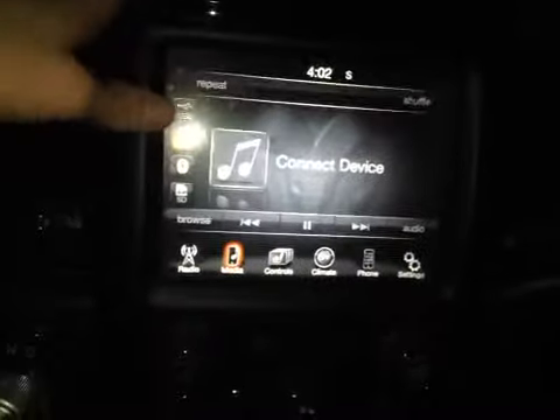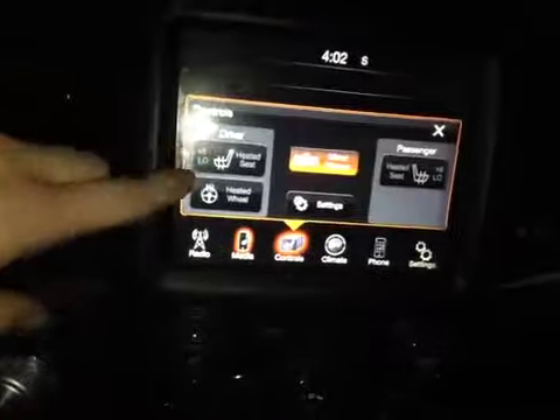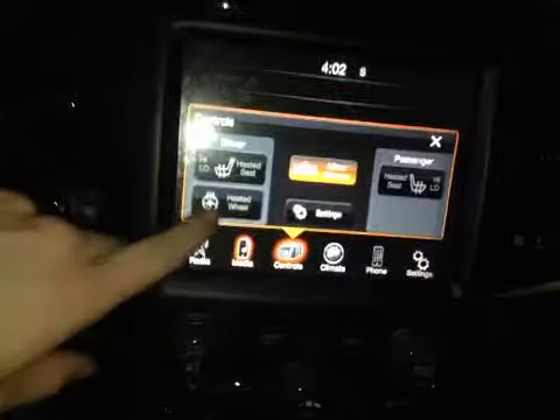As well as your media for access to your USB, Auxiliary, Bluetooth and SD card reader. You also have your controls for driver and passenger heated seats and heated steering wheel, along with your climate control and Bluetooth phone.